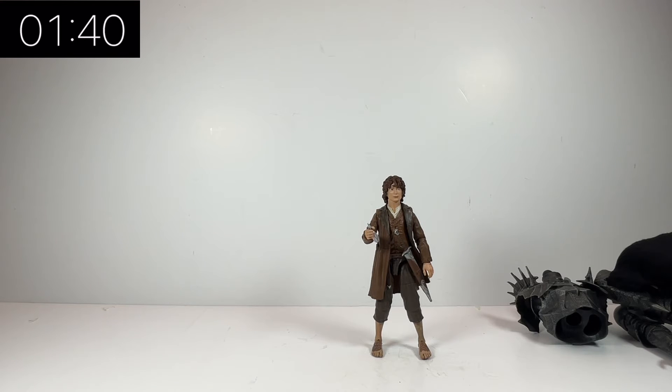If you're a fan of the films and a fan of the franchise then this is definitely worth picking up. The sculpting, the detail, and the paintwork is absolutely phenomenal — it's really really good. It definitely looks like the character in the movie. There's not a huge amount more I can say about it because there isn't a huge amount in the box.